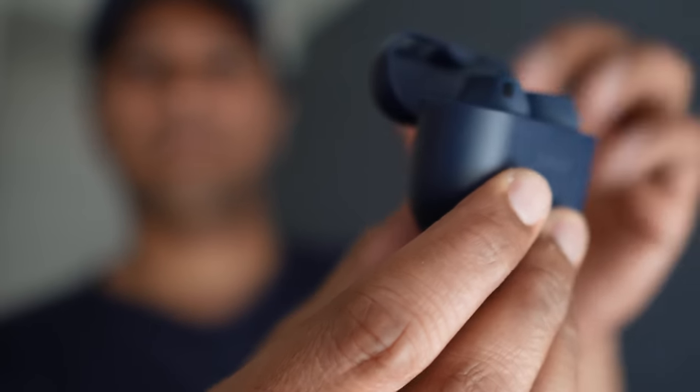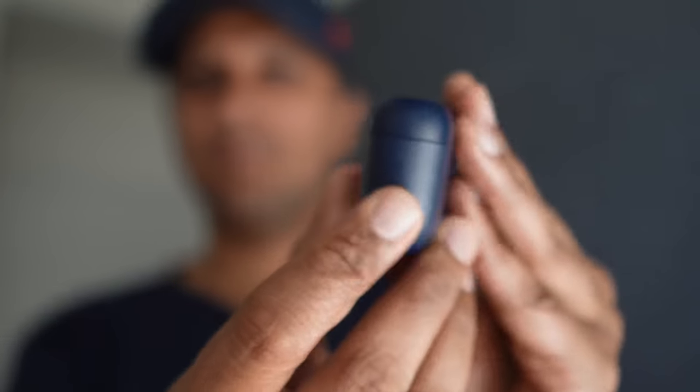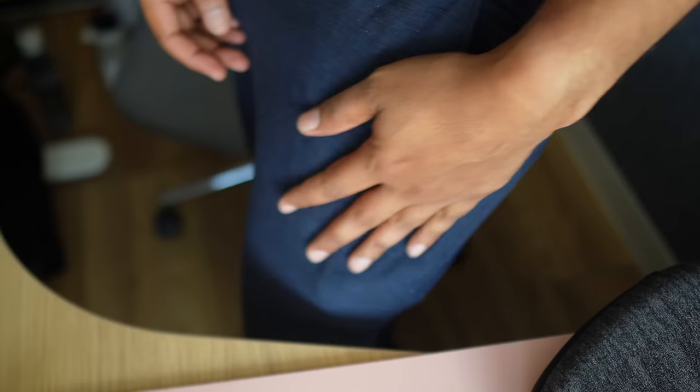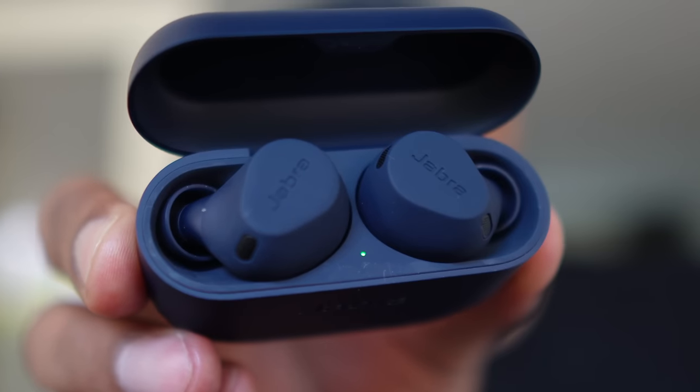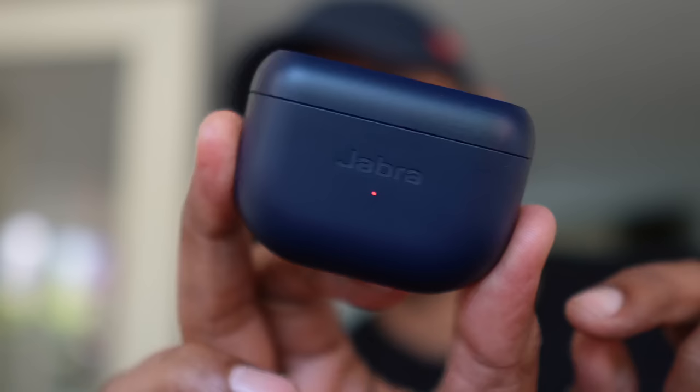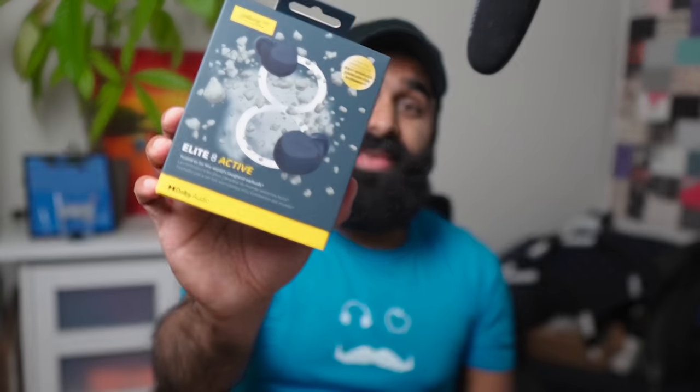The hinge action is solid, no issues. What they have retained is the flatness, and even though it's a bit bigger, the case is pocketable. The case still has a single colored LED to tell you the battery life — sorry, colorblind people. There are 4 color options: black, dark grey, caramel, and the one we have here, navy.